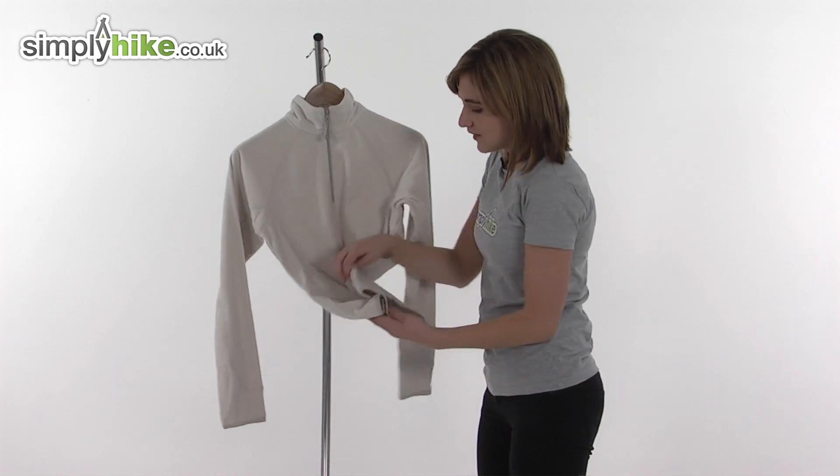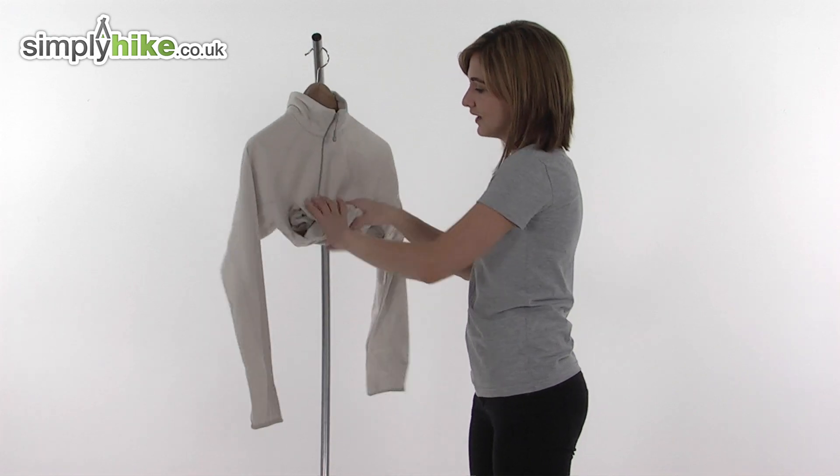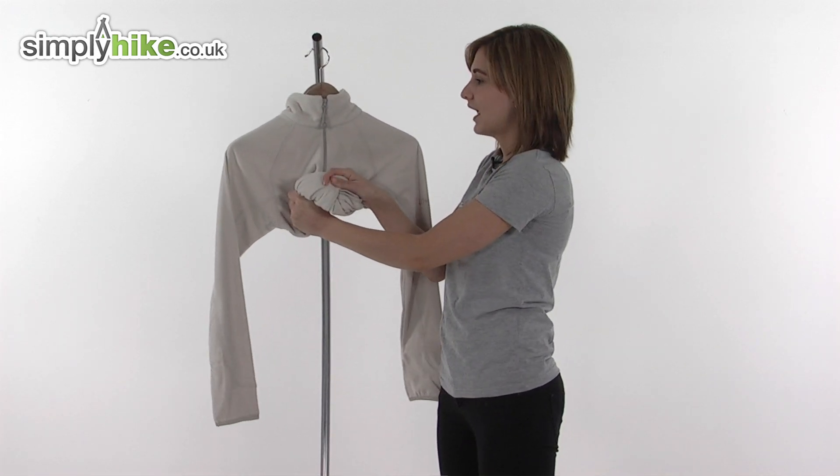As I said, it's incredibly lightweight so it's very easy to pack away — like so. You can store it in a rucksack or backpack whilst you're hiking or trekking.